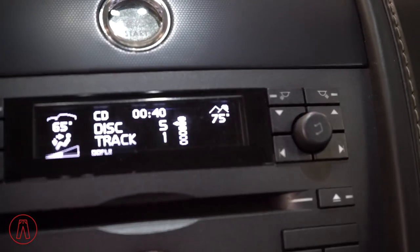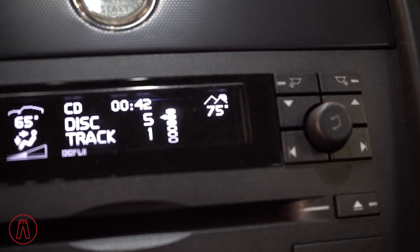At some point one of the technicians realized that the outside temperature display on the infotainment panel was wildly inaccurate — like negative triple digits. Obviously not correct. So they replaced the ambient air temperature sensor, the temperature display went back to normal, and lo and behold the car started charging the battery again.